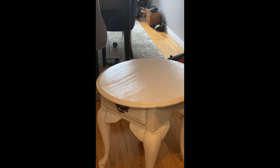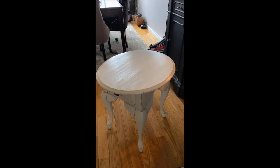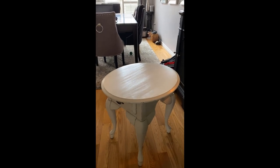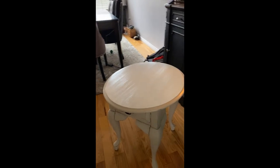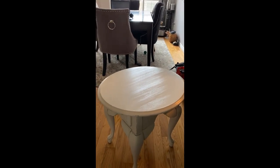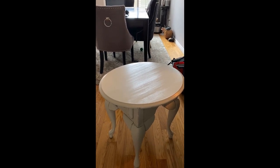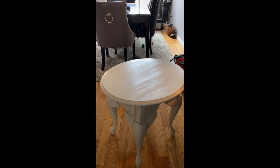Let's go ahead and let that dry for about two hours. I just want you to see the sheen on the top of this table after it has dried. You can see it in the light, and that's why it's so important to keep those brush strokes straight. It's possible you could find a top coat with less sheen to it, but I quite like this.